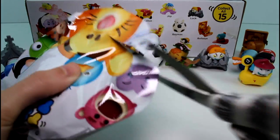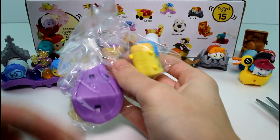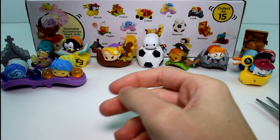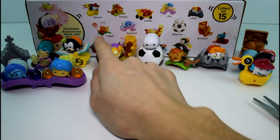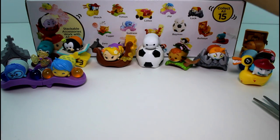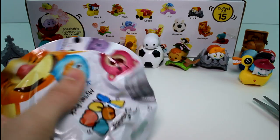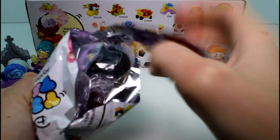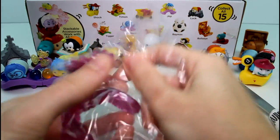We have Joy again — oh no, guys. Let's take a minute and see who we still need. We need Lotso, Tigger, and Ursula. So we need three more and we have four packs left. I'm getting real nervous. But we have Ursula! Good.